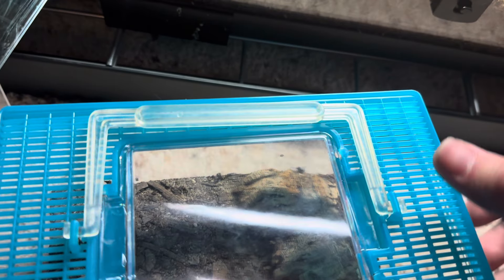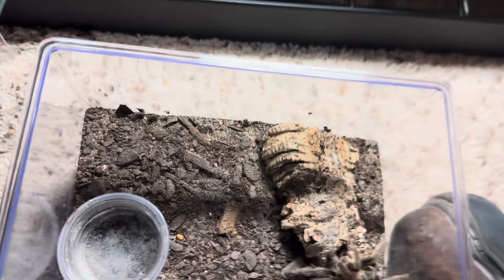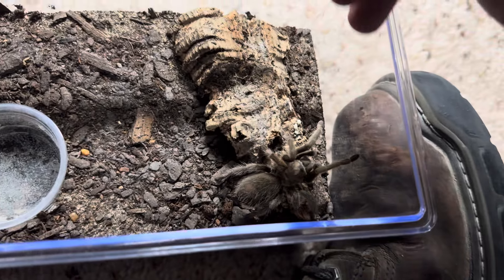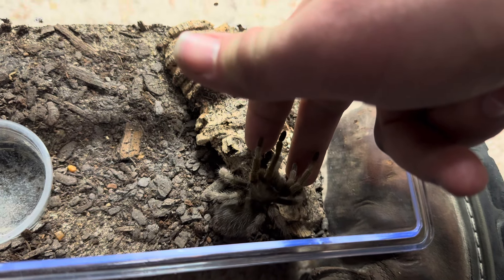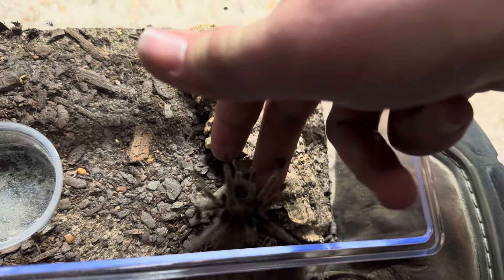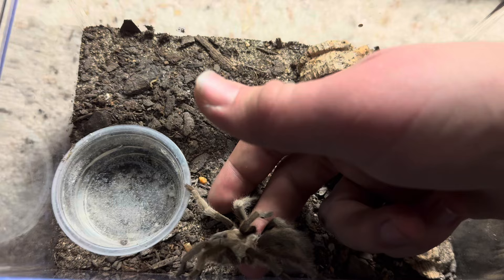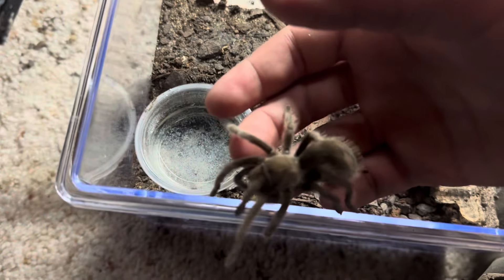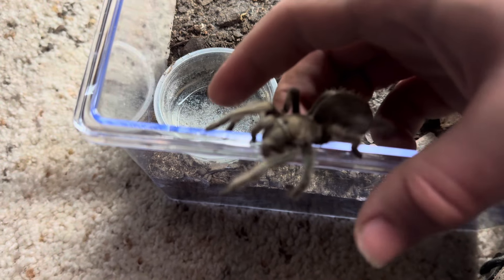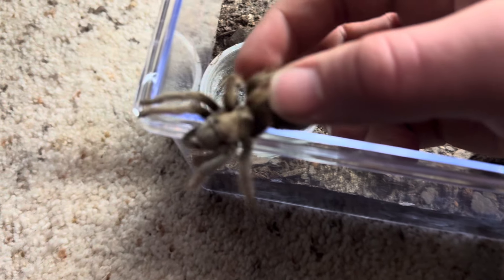Today we're going to do a little video introducing my Aphonopelma johnnycashi, Folsom Blue. This is the lady — she's a little juvenile. I got her like a couple months ago. She's an Aphonopelma johnnycashi, or a Johnny Cash tarantula. She's a little juvenile female who I'm picking up right now, and she's like, fight me about it.